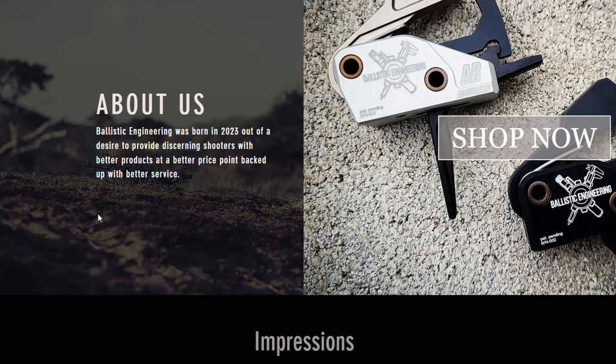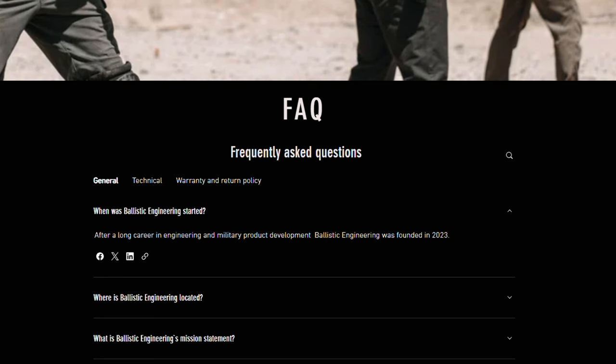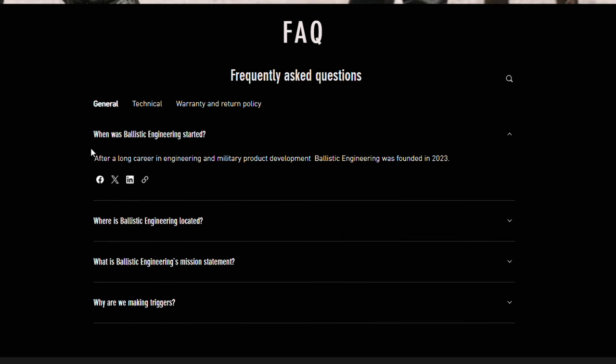Before we take a look at this trigger and see it in action, let's learn a little bit about the company. Ballistic Engineering was born in 2023 based around what the company saw as a want and a need in the firearms industry. I like that they didn't just repackage old ideas in a new case — they really designed and built this trigger from the ground up. Having a background in military product development and the firearms world, they knew they could produce a better product at a better price point with better customer service. Looking at their website, they're not trying to sell you some overpriced mug or a gunsmithing apron you'll never use — just two triggers that you can buy. Seems like a trigger company has their priorities straight.